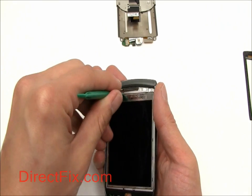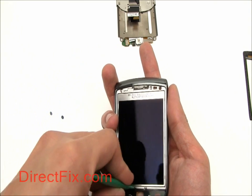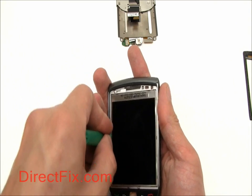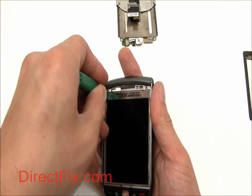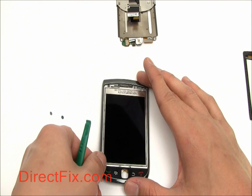Now you can remove the LCD. Much like the touch panel, use your case opener tool to pry it up. I'm not going to pry up this one as it would probably damage the LCD. However, if your LCD is already damaged, you won't have this issue.